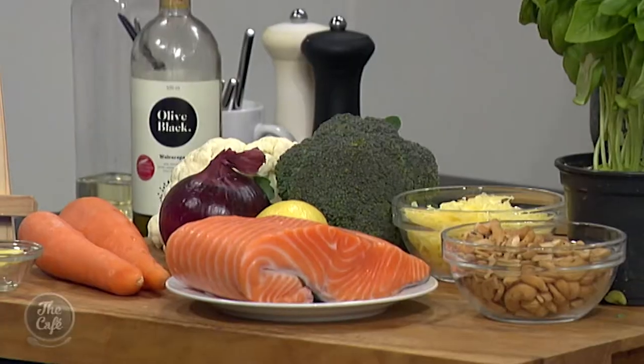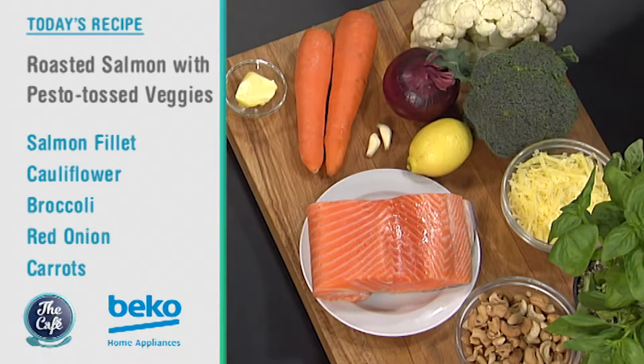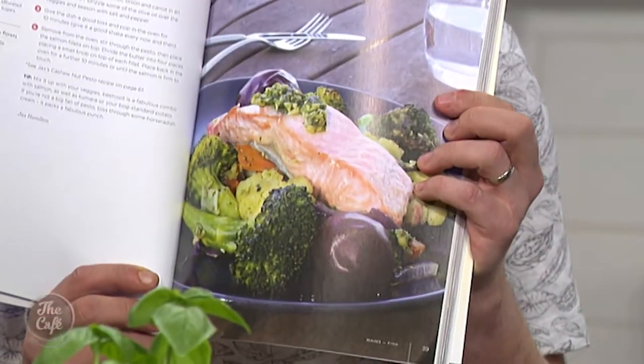We've got a banging recipe today — lots of flavor! We're doing the lovely cashew nut and basil pesto, we're going to roast some salmon, and then toss some lovely seasonal vegetables in the pesto. It's going to be a beautiful plate of food. Look at the finished product — let's hope it looks like that by the time we're finished! Jax will talk us through the recipe later in the show.